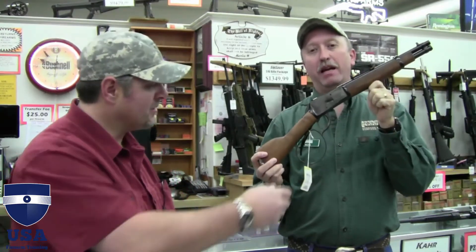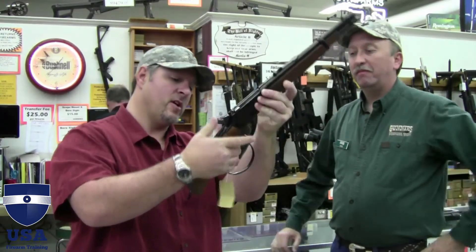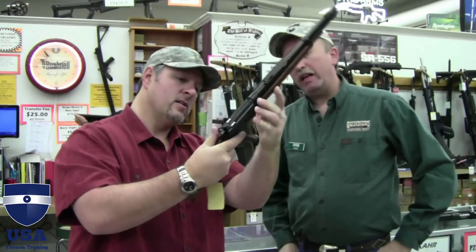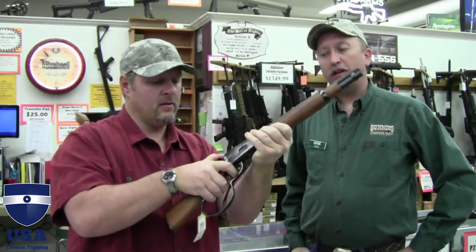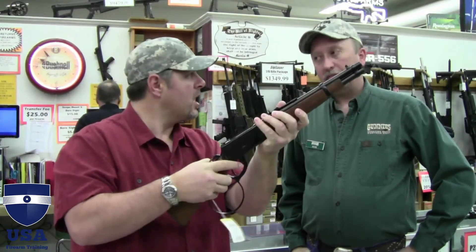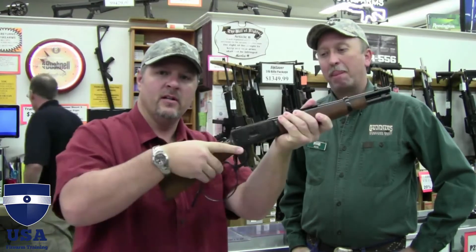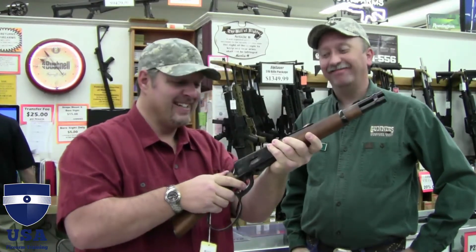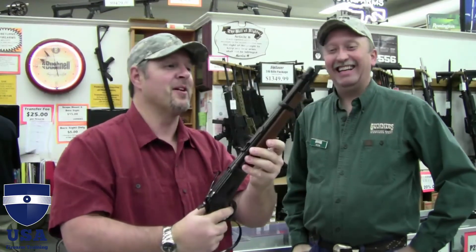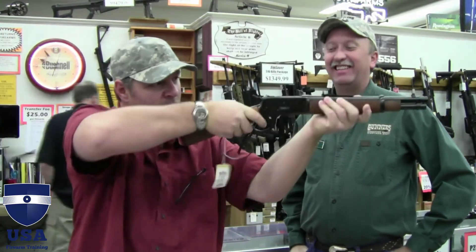The Ranch Hand is made by Rossi. Some of them you actually have to keep that lever all the way in — kind of a grip safety design. They want that one all the way closed during firing. Oh, that's nice — I like that. That's actually very quick, a lot smoother than I thought. You kind of want to shoulder it just because it's a rifle.